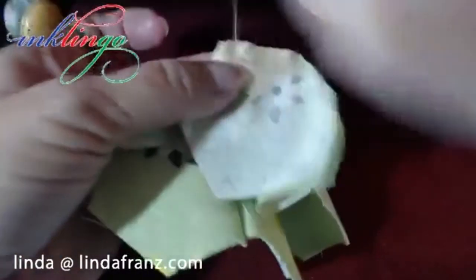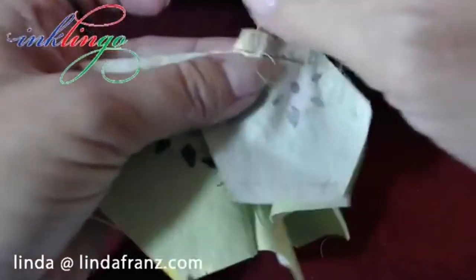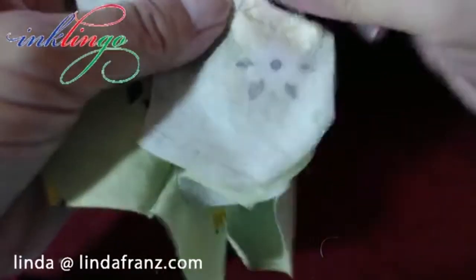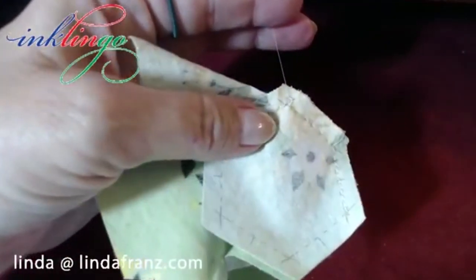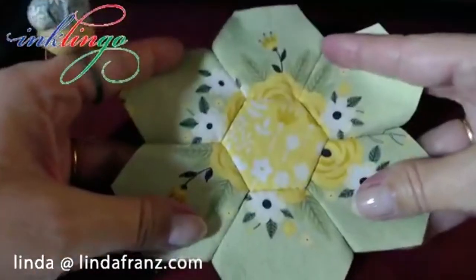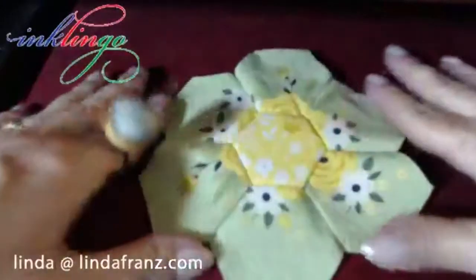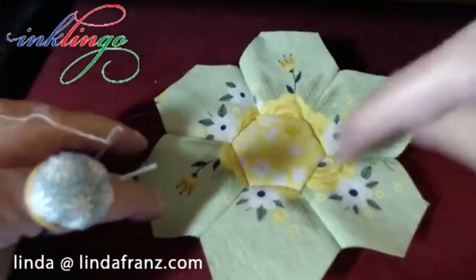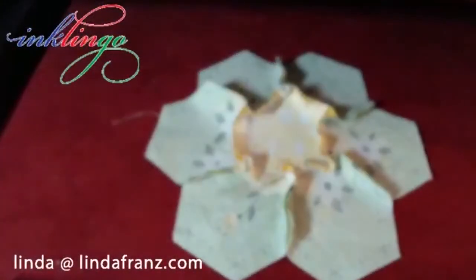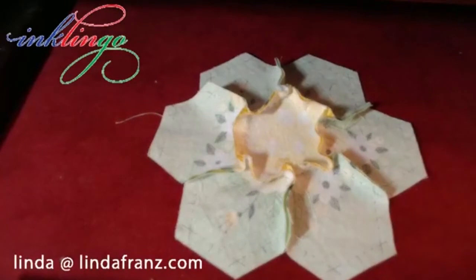That was all done with one thread. I think that's kind of pretty — I just picked the green hexagons that seem to have some yellow near the center and I think it kind of worked. It's got a lot of movement to it. This is how your hexagons look when you're finished, because unlike machine piecing we don't have to press as we go.